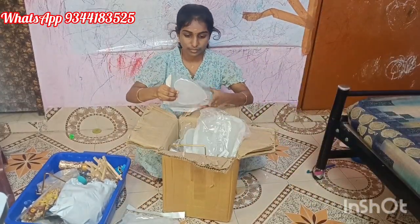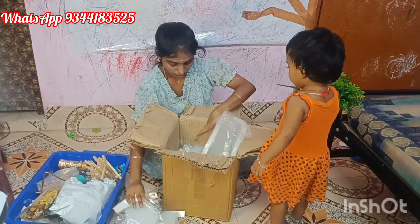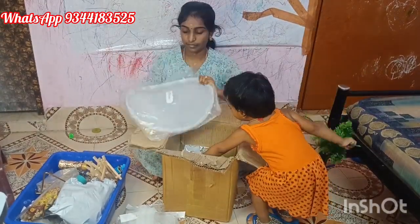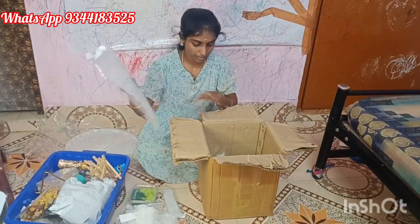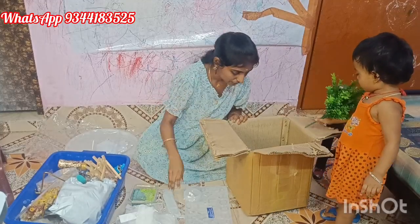We will start the sale for the class students. First, we will plan to get class students and start the sales. In the future, in the next month, we will purchase all the raw materials.